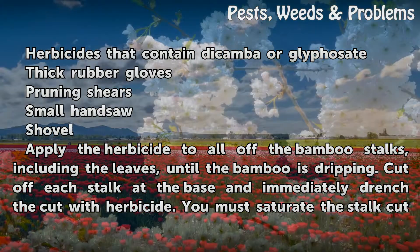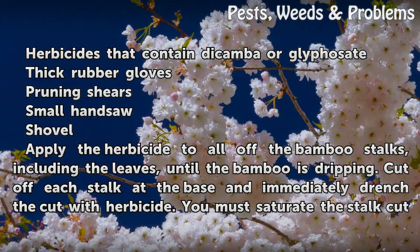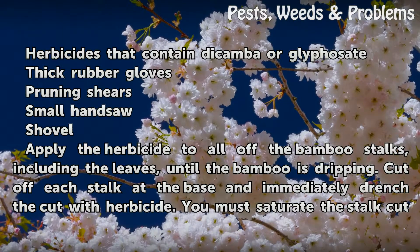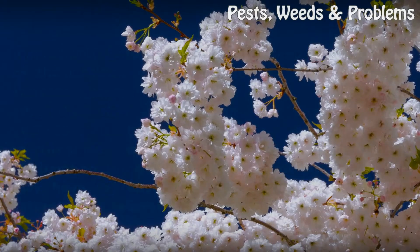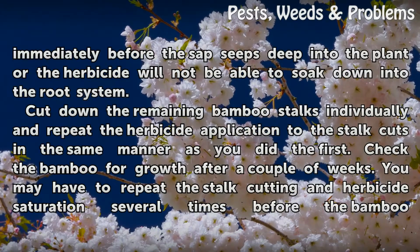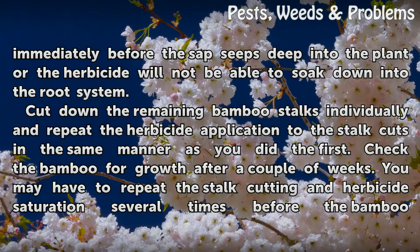Apply the herbicide to all of the bamboo stalks, including the leaves, until the bamboo is dripping. Cut off each stalk at the base and immediately drench the cut with herbicide. You must saturate the stalk cut immediately before the sap seeps deep into the plant, or the herbicide will not be able to soak down into the root system.